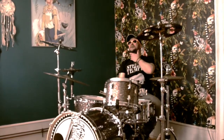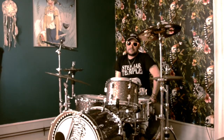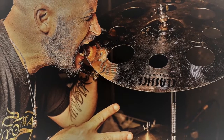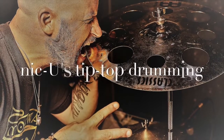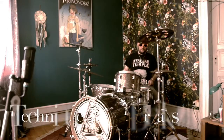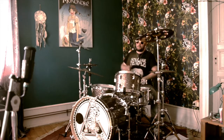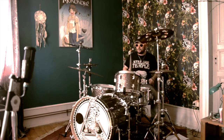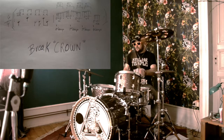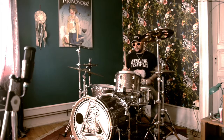Je suis content de vous retrouver, j'espère que vous allez bien. NICU's Tip Top Drumming, épisode 4. C'est parti !